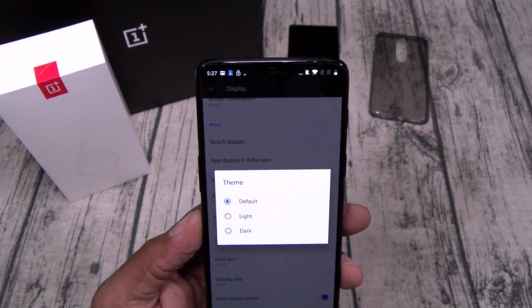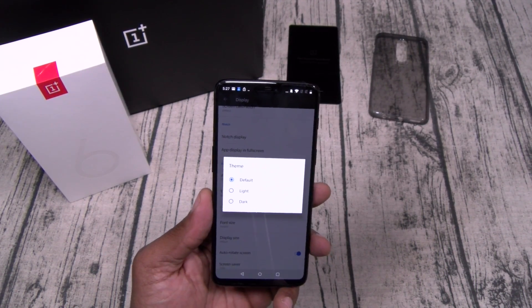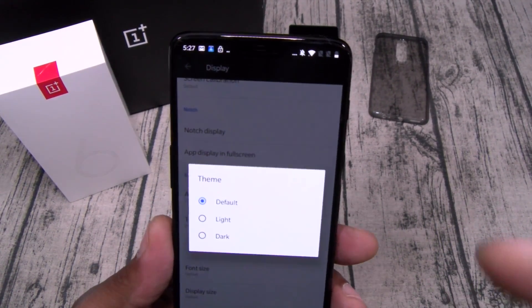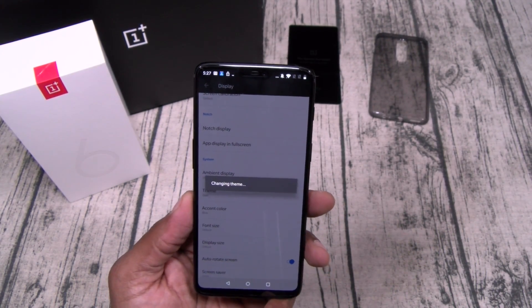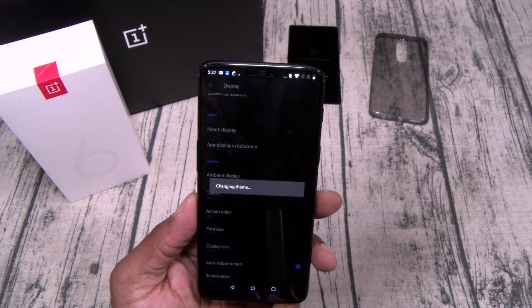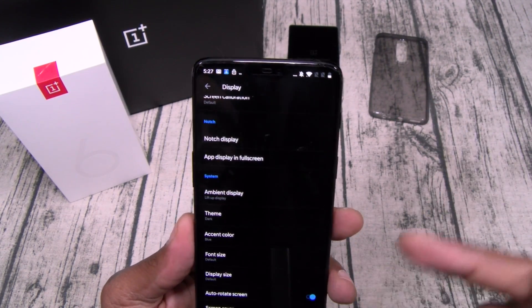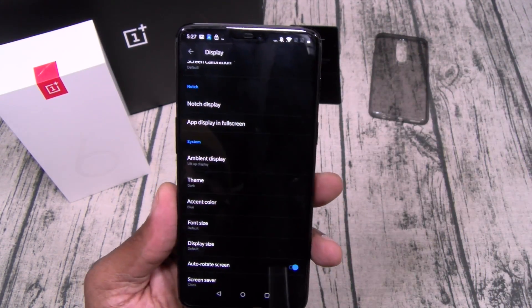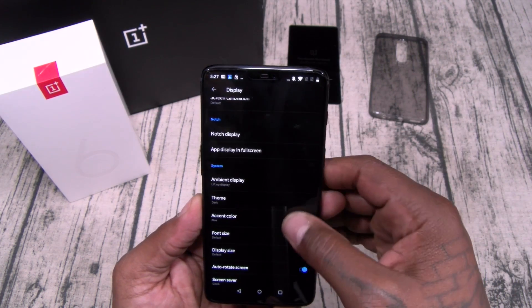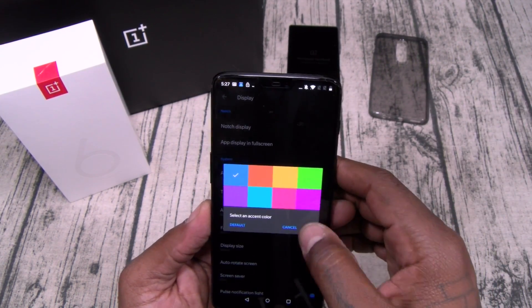Let's go to Theme. As soon as you get your OnePlus, the first thing you've got to do to save battery is go to Theme and put it on Dark. Not to mention it looks way more badass. When you got an AMOLED panel, you can't see where the screen bezels start and stop. We'll leave the accent color on blue.